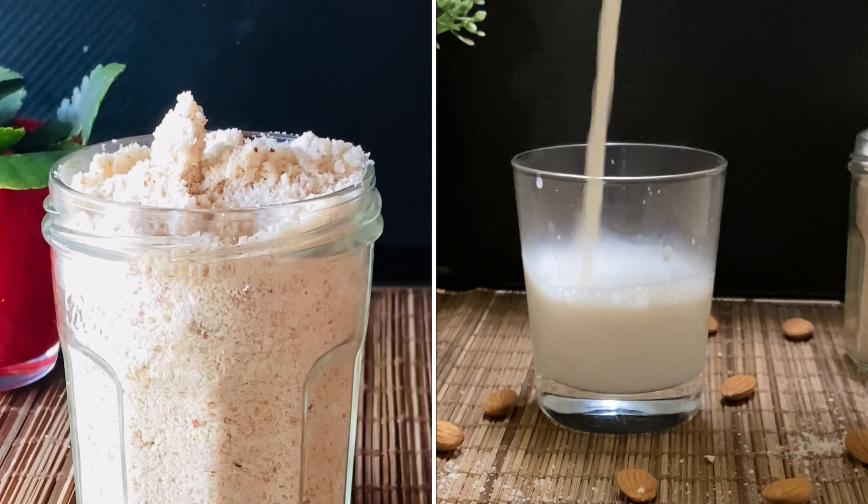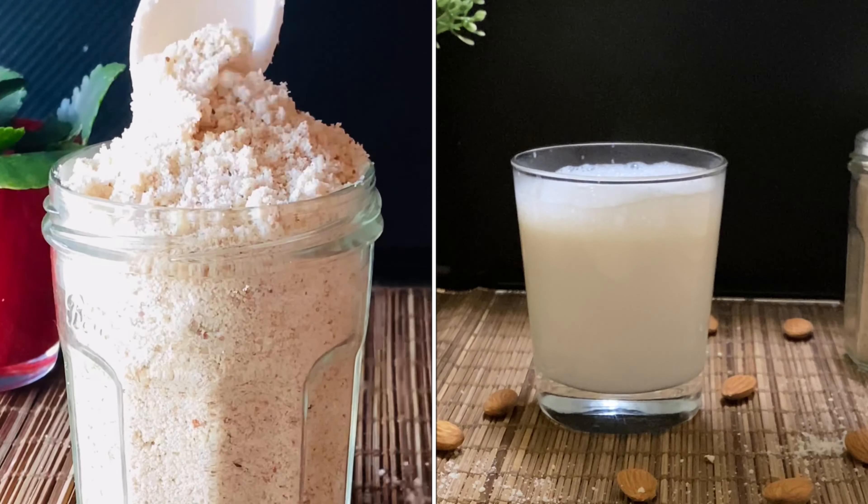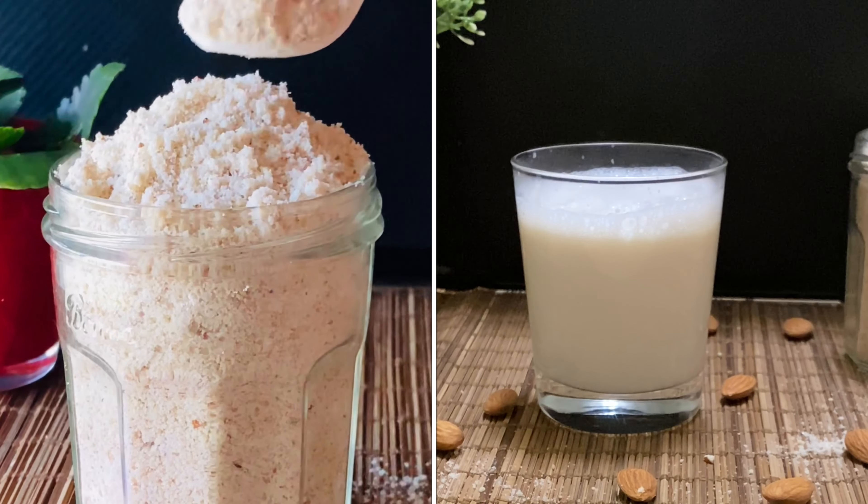Hello! Welcome back to my channel! I am going to share a healthy drink recipe. This is Badam Milk. It is very flavorful and very healthy.